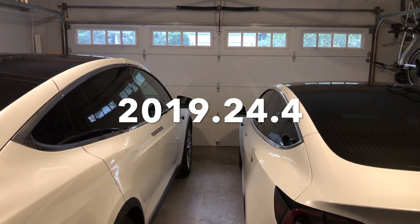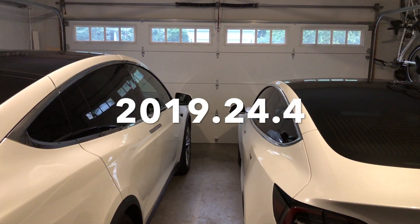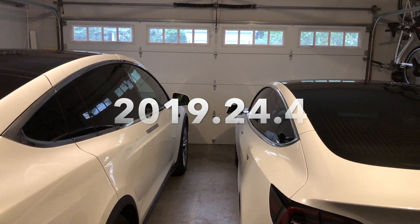Hey YouTube, Will here from All Electric, back again with another software update video, 2019.24.4.